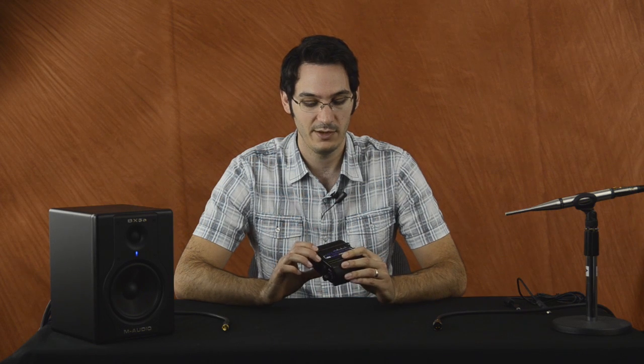People ask me all the time what should I buy to get started with Fuzzmeasure. You don't need much — you just need a USB audio device of some sort, or Firewire. I like recommending this ART USB Dual Pre because it's pretty cheap, it's about $80, and it's really well built for the money.